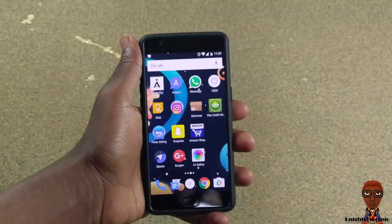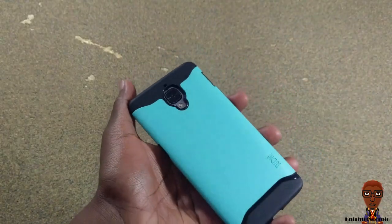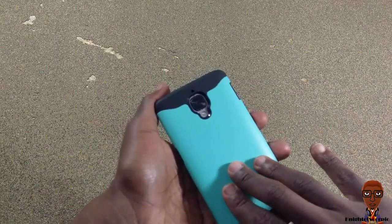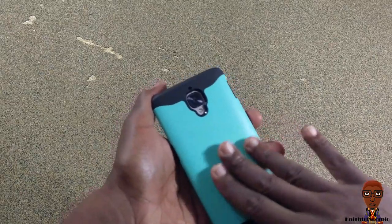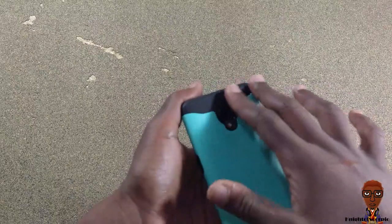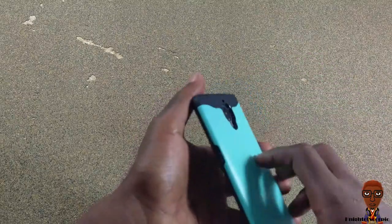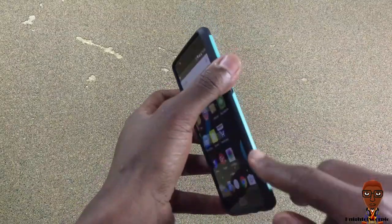The design of this case is very beautiful. It has two different textures — the back texture feels like some kind of plastic rubberized material. It's smooth but not too smooth; it has some stability to it. Then you have this other layer which feels like a smooth or harder rubber. Both layers are hard.